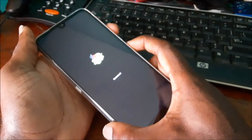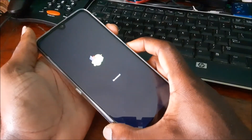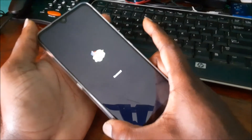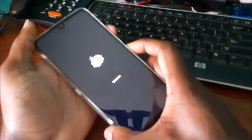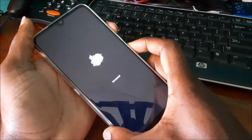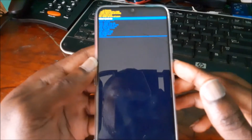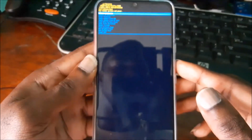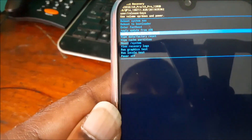If you see the 'no command' screen, press the volume up and the power button together and hold for a few seconds. If it doesn't work, hold it again. We are now in the recovery mode and can perform a factory reset.